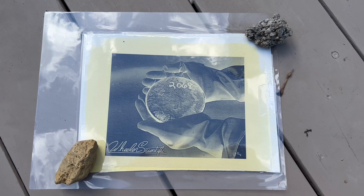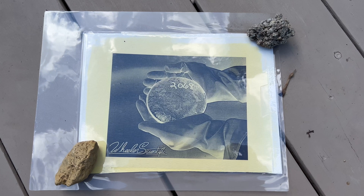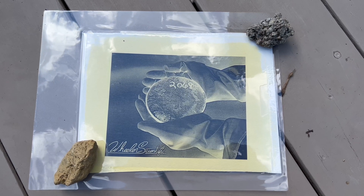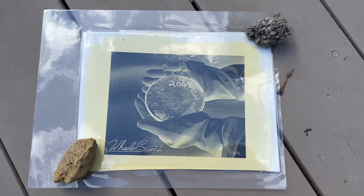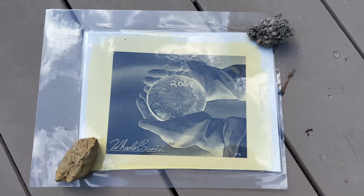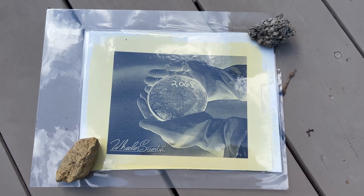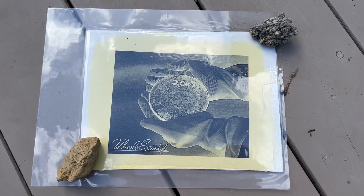The negative image is backwards to what the final print will be — dark areas will be light, and light areas will be dark. When UV light strikes the uranium, a photoreduction reaction occurs and it gains two electrons, going from a plus-two state to a plus-four state. This creates the image. The same process occurs in silver photography, although silver is a much more sensitive salt.